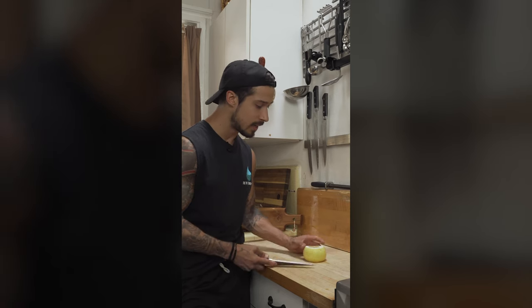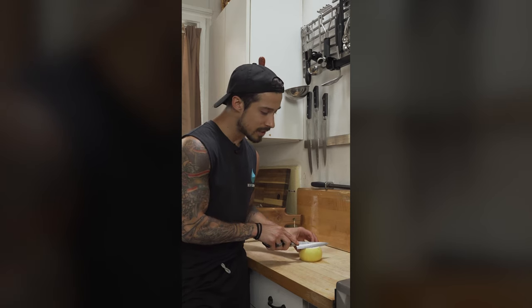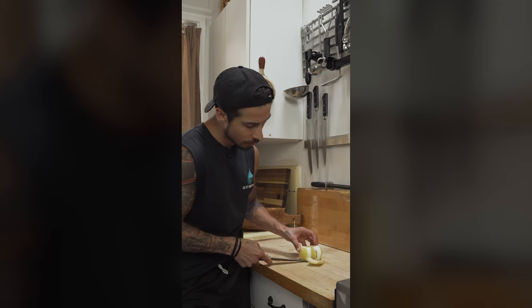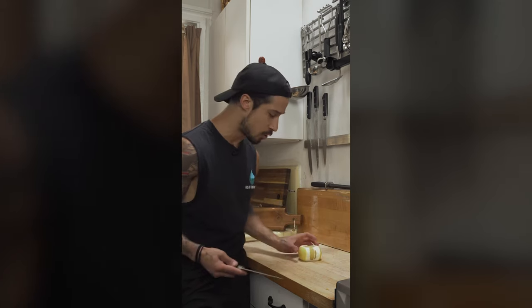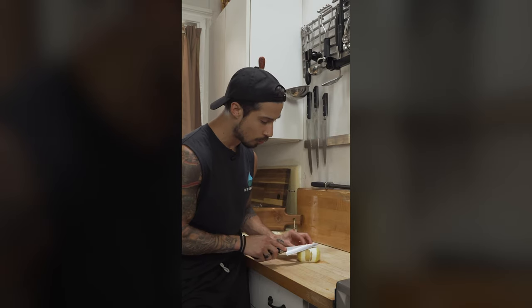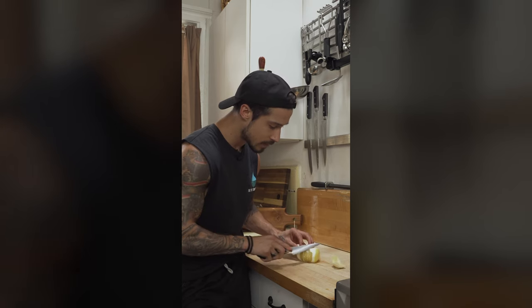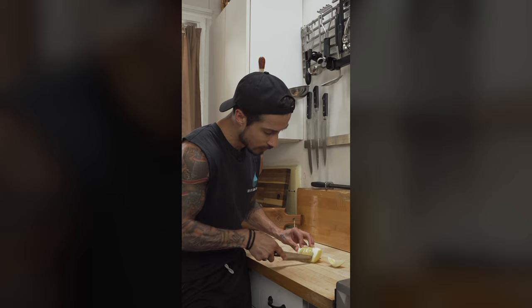What you want to do is very simple: work from the top to the bottom and peel it. You can do this in a seesaw motion, following it all the way around, curving the knife as you go. Then go right to that spot you just ended at — that pith — and do the same thing all the way around.